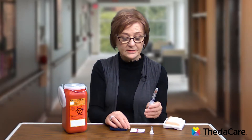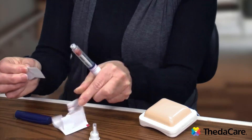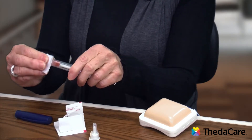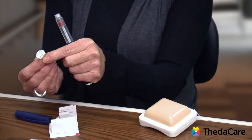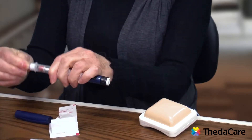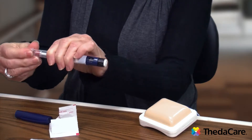Your next step is to take your alcohol swab and wipe off the little rubber stopper on the end of your pen. Once you've wiped that off, take your new needle, pull off the tab, push it straight on first, and then tighten it pretty snugly.